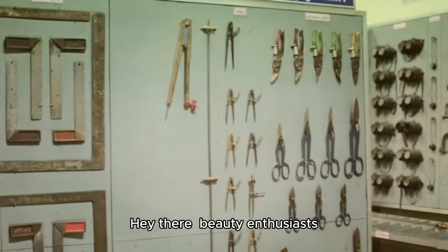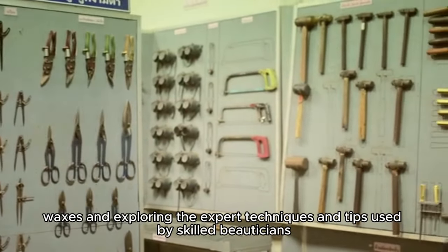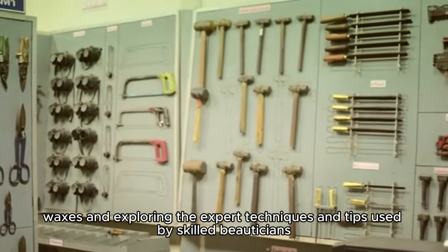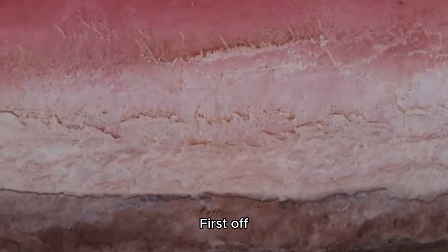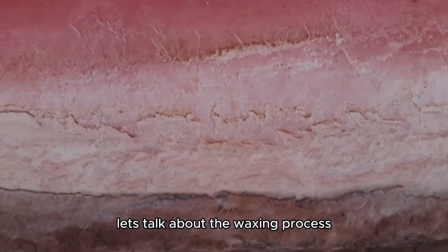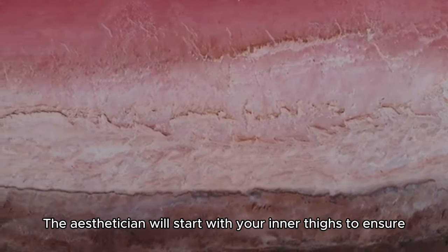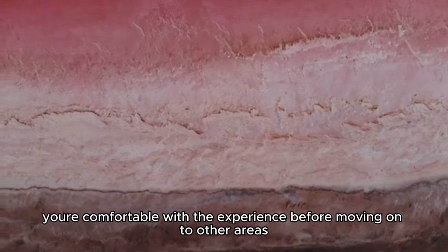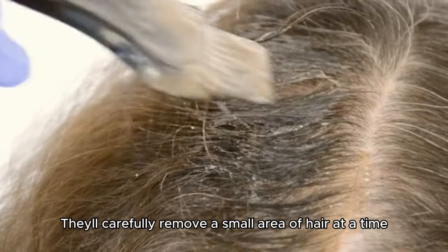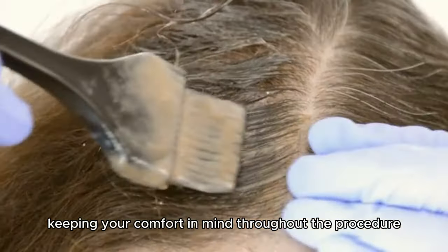Hey there, beauty enthusiasts! Today, we're diving into the world of Brazilian waxes and exploring the expert techniques and tips used by skilled beauticians. First off, let's talk about the waxing process. The esthetician will start with your inner thighs to ensure you're comfortable with the experience before moving on to other areas. They'll carefully remove a small area of hair at a time, keeping your comfort in mind throughout the procedure.